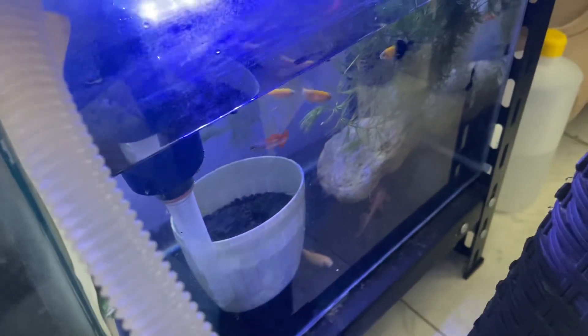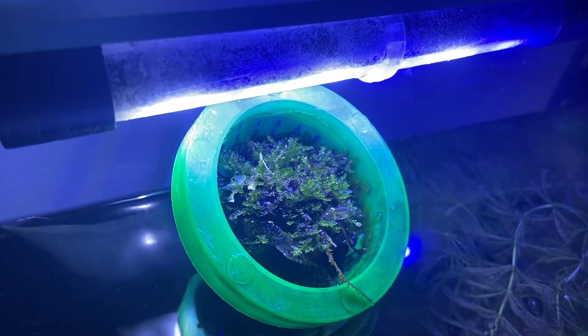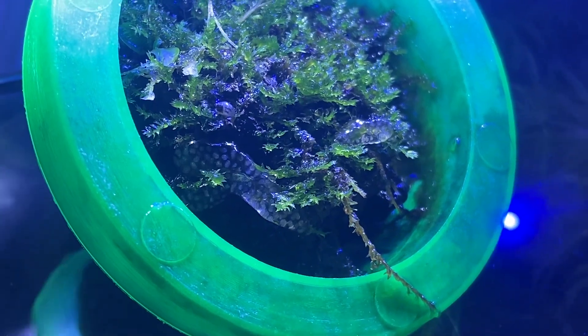Hey guys, so while doing a water change in this small community tank, I discovered — look at that — are those eggs? Whose eggs are those?